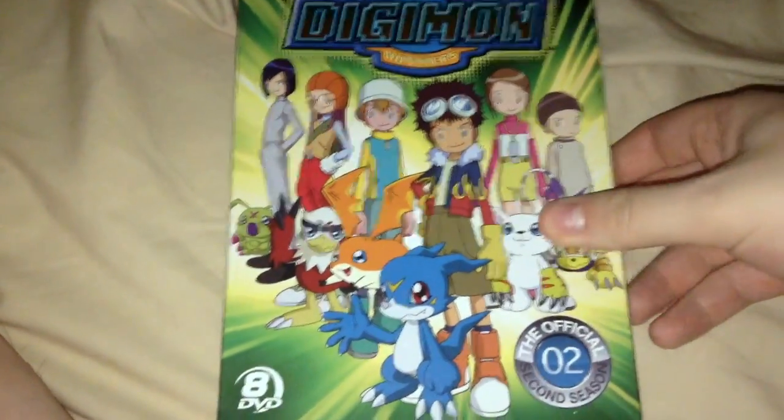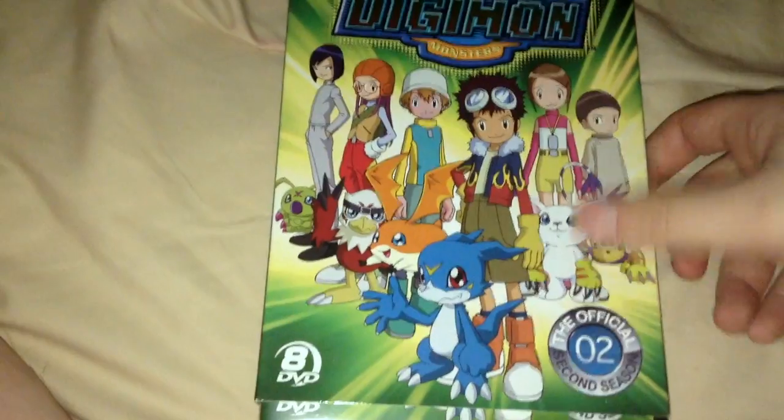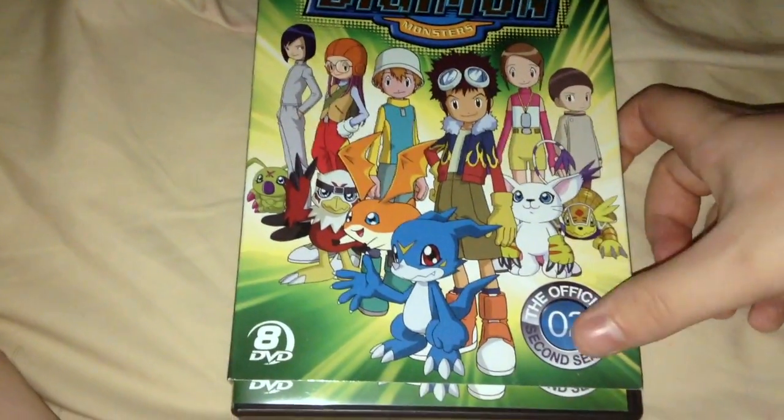Alright, hi people, it's Shix here, and I'm here to do another unboxing — a redo unboxing of Digimon Digital Monsters Season 2.